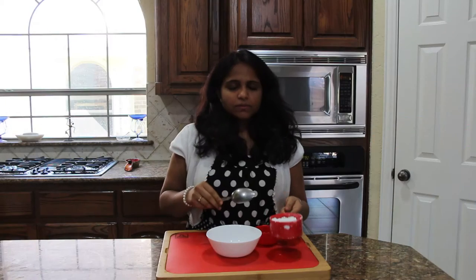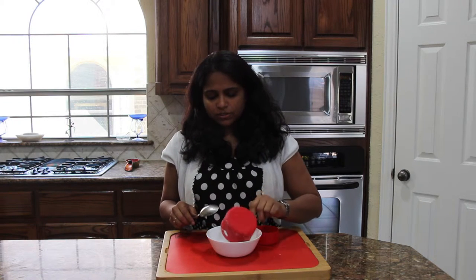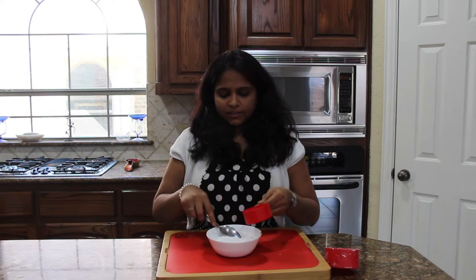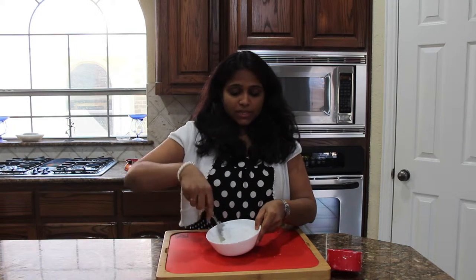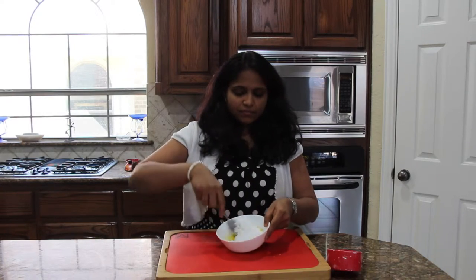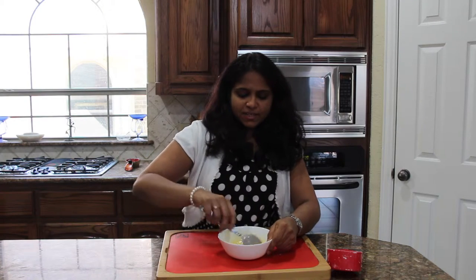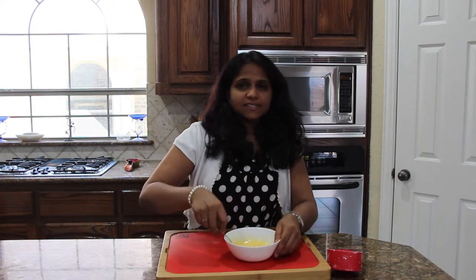Meanwhile, we are going to prepare the glaze. For the orange glaze, you need 1 cup of confectioner's sugar — that is nothing but powdered sugar. Add this along with the ¼ cup of reserved orange juice, and that's all. Mix it until you get a glaze consistency. I have been mixing for about 5 minutes, making sure there are no sugar lumps. Finally I got the glaze consistency.